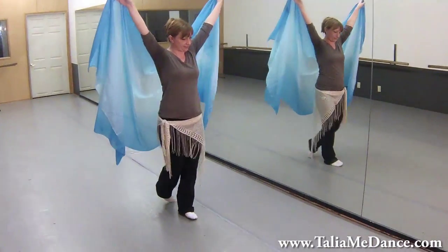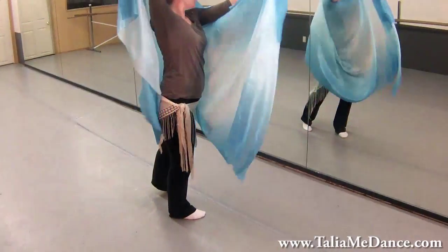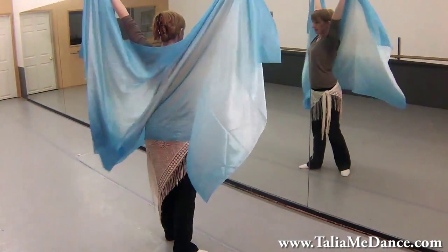Walk again: left, right, left, right, teardrop down, and up. Repeat.